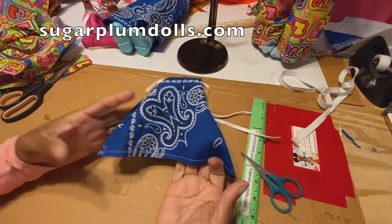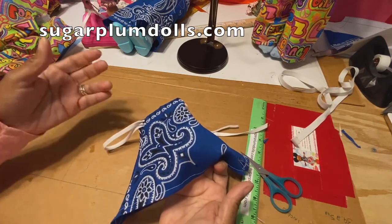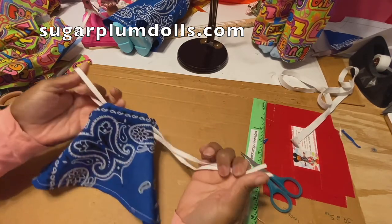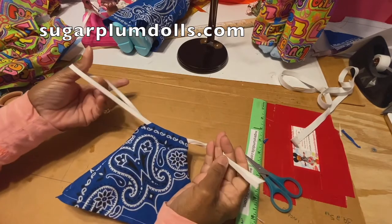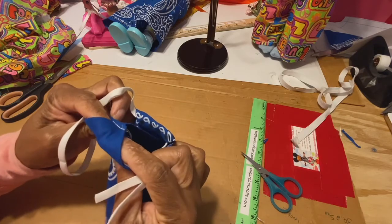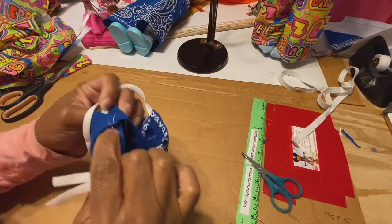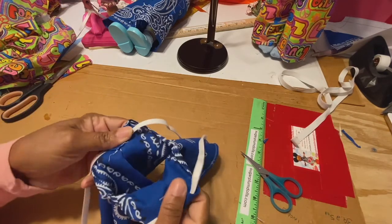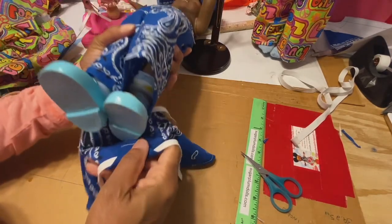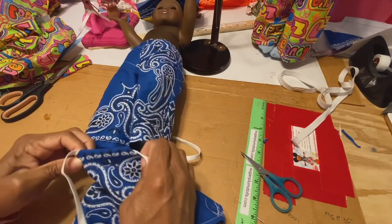Ta-da! Here we have it — cutest little blouse ever. I actually didn't have any ribbon, so I just had some white bias tape and I just threaded it through that little opening that we made. Now it's big enough to just slip the doll inside.